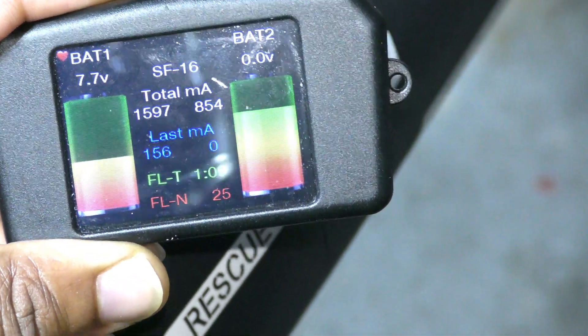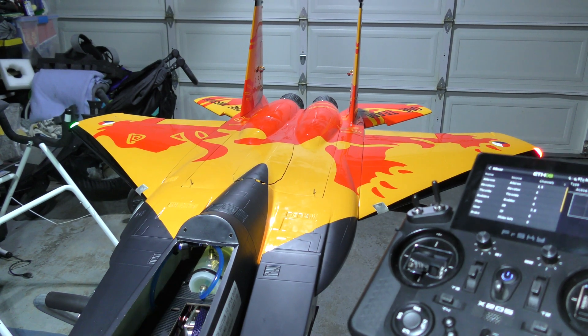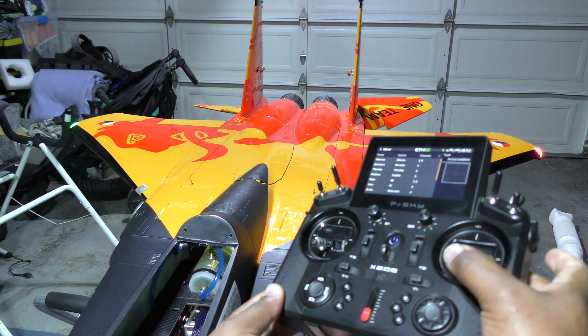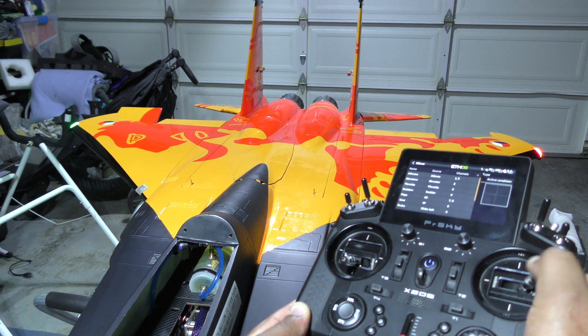Now the aileron should actually work. Let's take a look — we should have aileron movement. We're going to check that and then reverse whatever needs to be reversed. So if I go up, you can see that one of mine is moving the wrong way, and the ailerons are moving in conjunction with the tail.